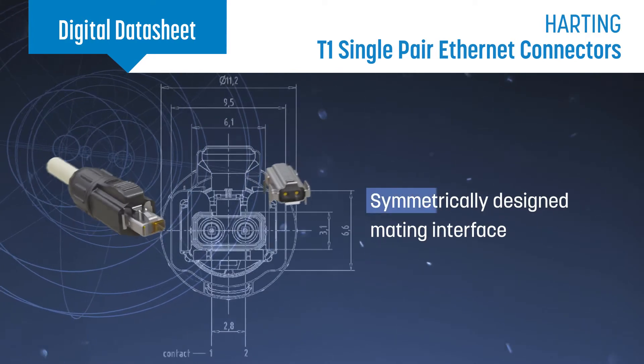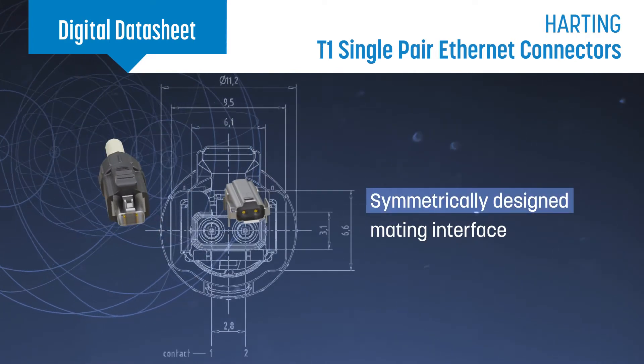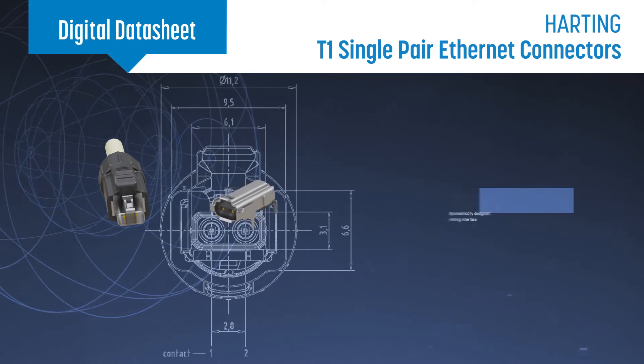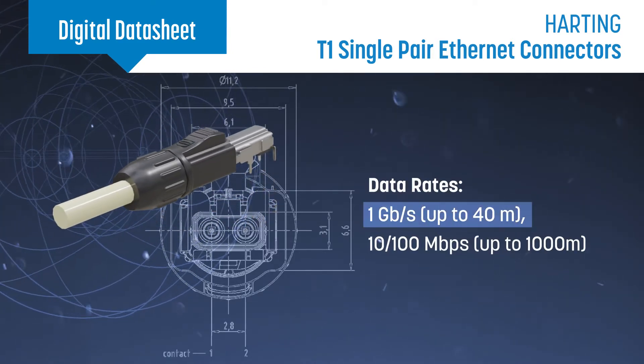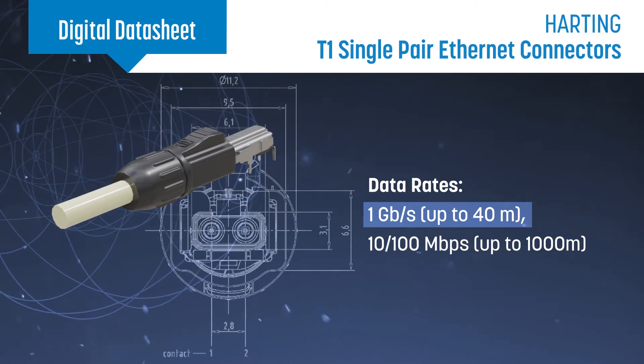HARTING T1 SPE connectors feature a mating interface with a symmetrical design optimized for high-frequency transmission to support data rates up to 1 gigabit per second over a single pair of wires.